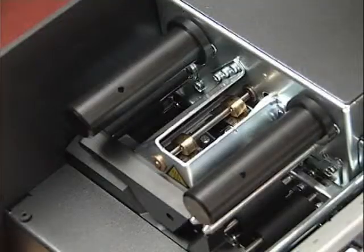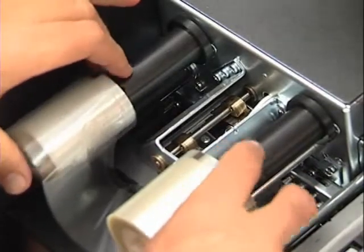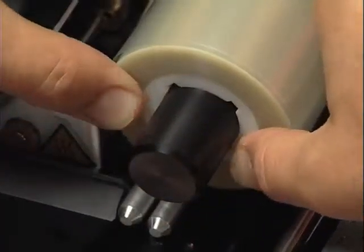Let's now take a closer look at the lamination station. Once the card is encoded and personalized, the lamination station applies a protection film thanks to a hot roller. The film is installed in a matter of seconds as shown.